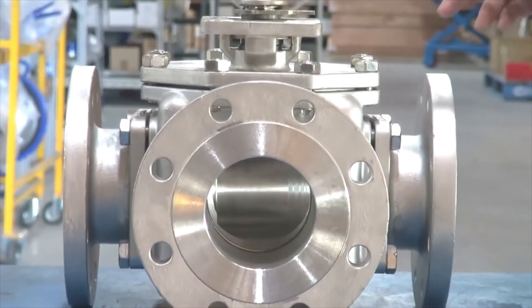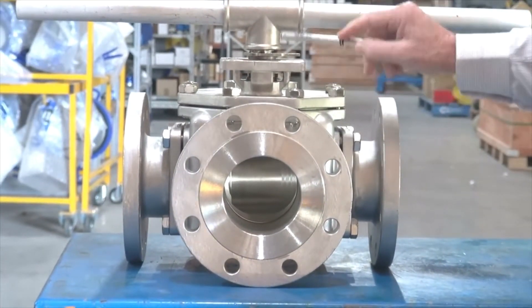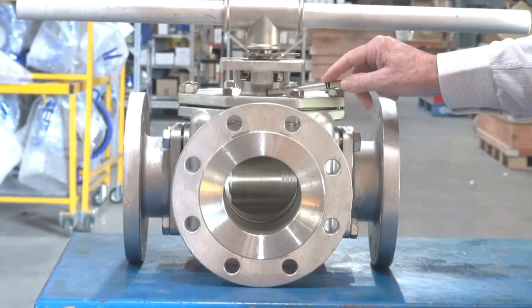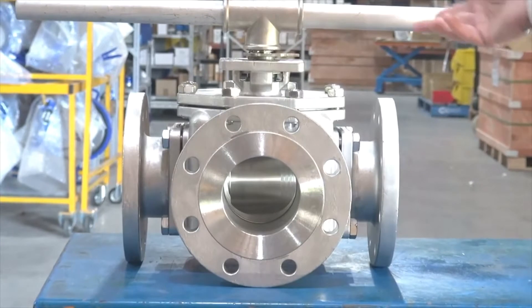The unit has an ISO pad mount with belleville washers for pre-loaded packing and PTFE backing rings up in the top stem, and it comes with a lever.